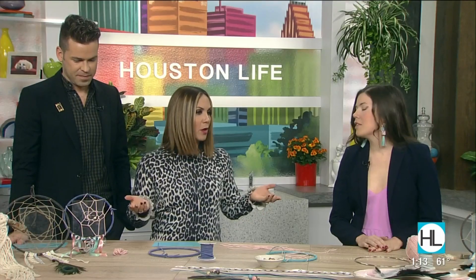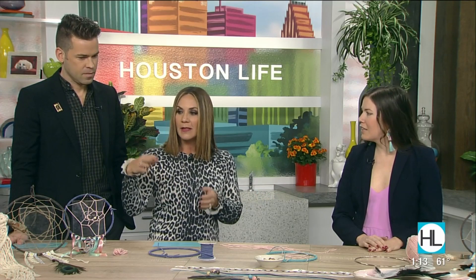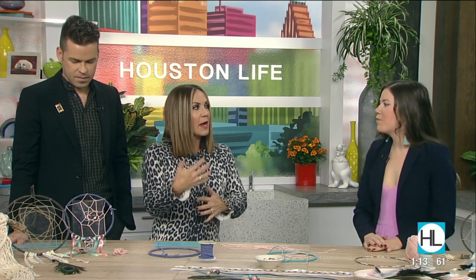These dreamcatchers have been around for a really long time, obviously, but the macrame dreamcatcher is sort of making its comeback. Totally, and in different styles, different colors — it's really a creative time for this craft.